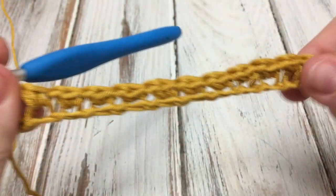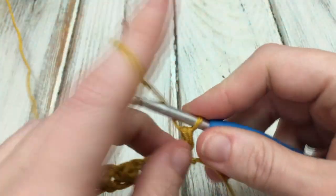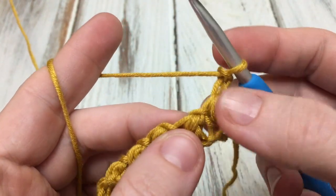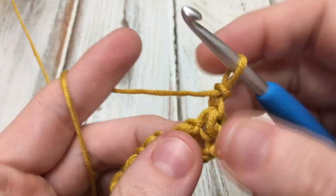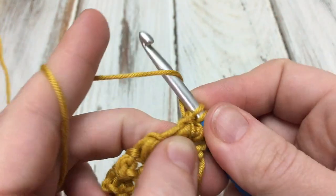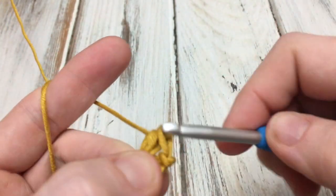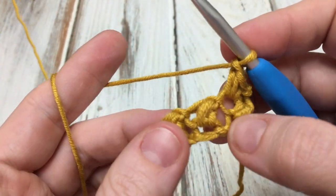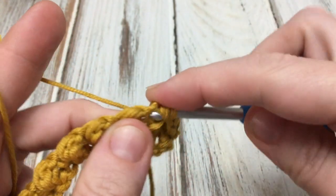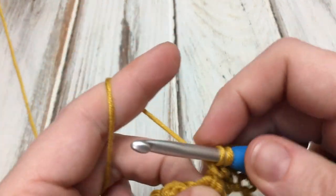Now turn your work. For row two, chain two. Right here in this very first modified bean stitch, we're going to work into the modified bean stitch — you can see the opening we're working into, next to the chain one space. Make sure you're working into the stitch and work a modified bean stitch just like before: pull up a loop, yarn over, bring up a loop in the same stitch, yarn over, draw through all four loops, chain one. Find the next modified bean stitch and keep working all the way across — a modified bean stitch into each modified bean stitch with a chain one in between.